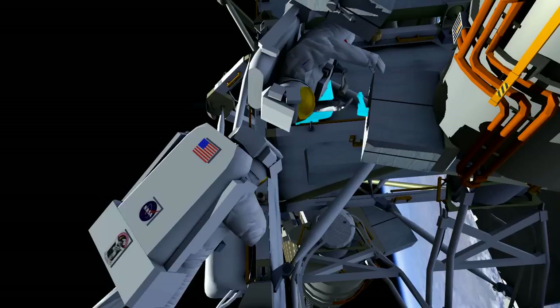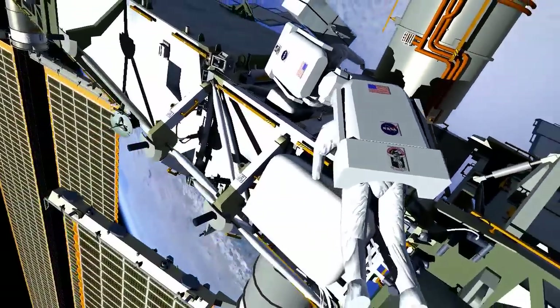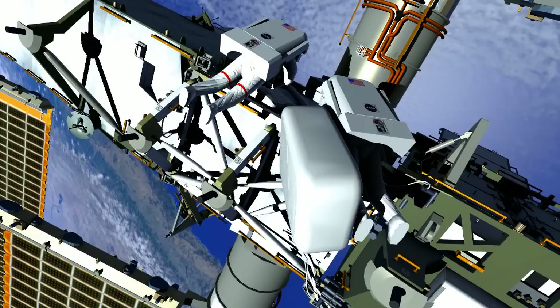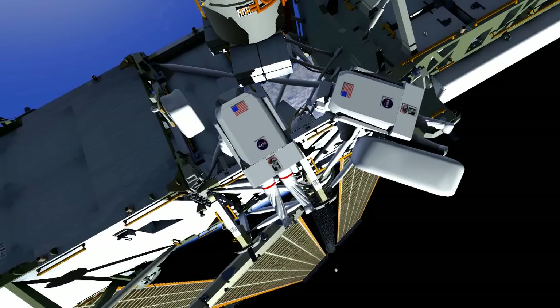Once the SSU is installed, the crew will notify the ground to start testing it. Reed will remove and stow the scoop, and he'll hand Butch the failed SSU to put in the ORU bag. Butch will put the SSU in the bag and put it on his BRT. Reed will egress the APFR, put the crew lock bag on the APFR, and put them both on his BRT.